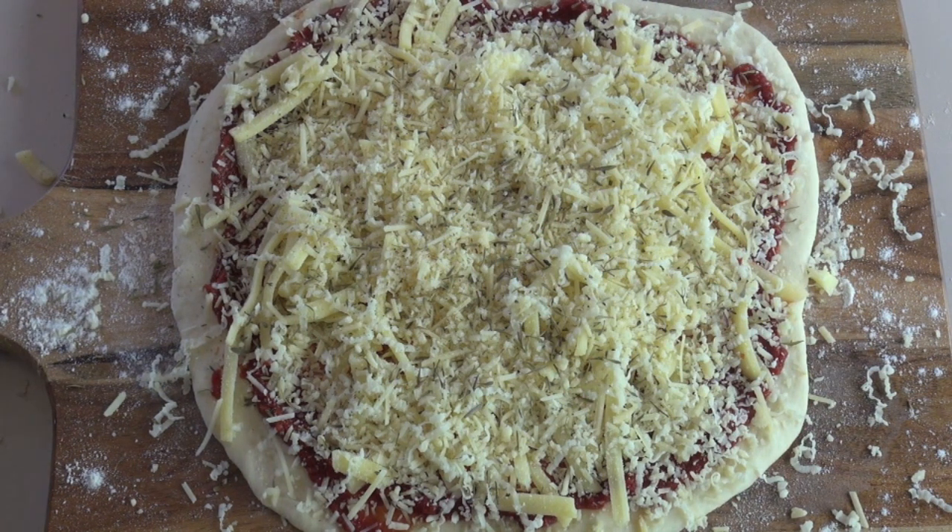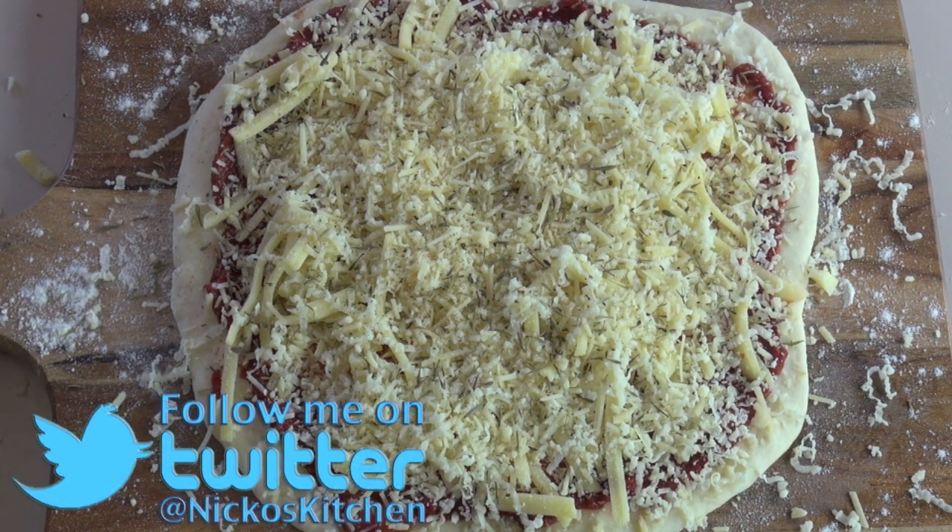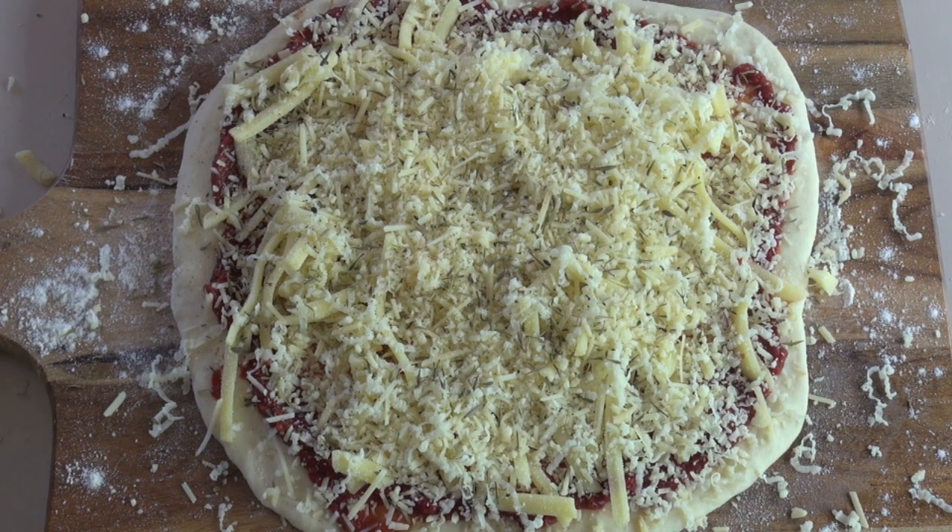I'm going to pop this in my pizza maker. If you don't have one, pop it into the oven. Put the oven as hot as you can get it. And if you're putting it in the oven, put it in there for about six to seven minutes. In the pizza maker, I'm going to put it in there for about four to five.